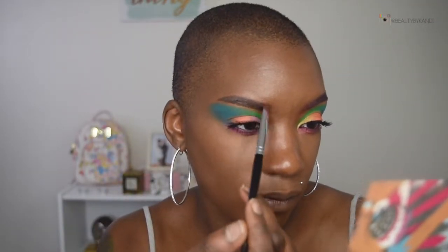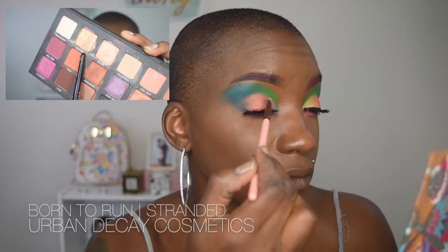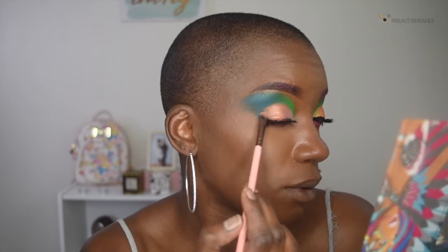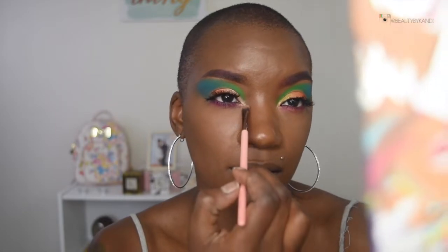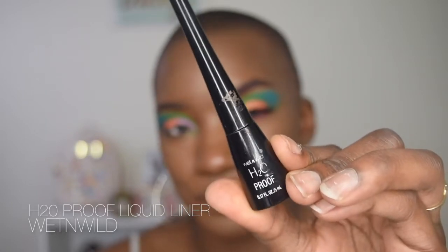To give this look some more shimmer, we're going in with the Urban Decay Born to Run palette, using the shade called Stranded. With that same brush, we're going to press the shimmer onto the two colors and blend them together. That is all for the entire eye — we're also going to get the inner corner of the eye with that same shadow pigment. For the final step on the eyes, we're going in with the Wet n Wild H2O Waterproof Eyeliner to line my lashes and my top band.